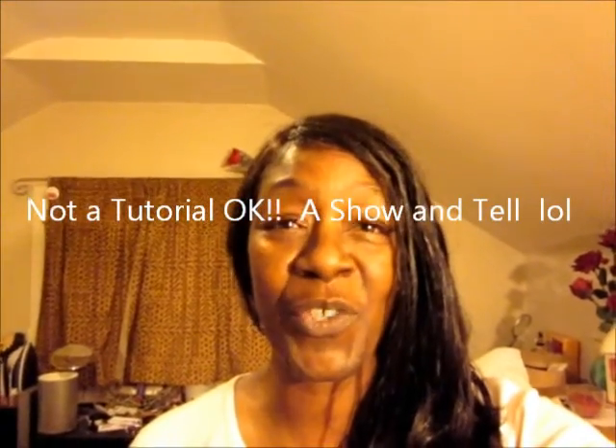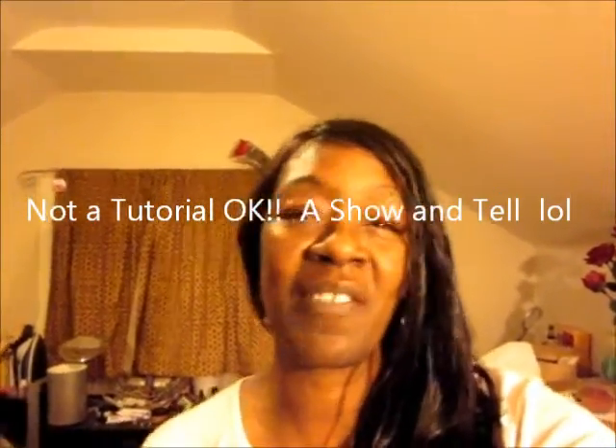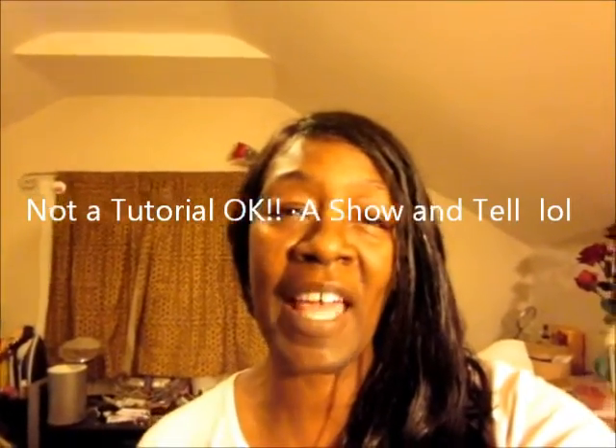Good morning, good afternoon, good evening. This is Gbaby779 and I'm back at you with a new tutorial on sewing.